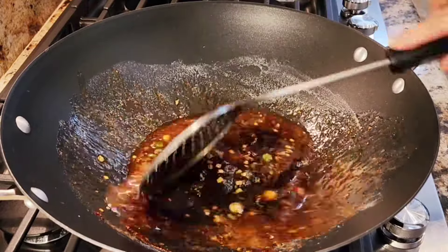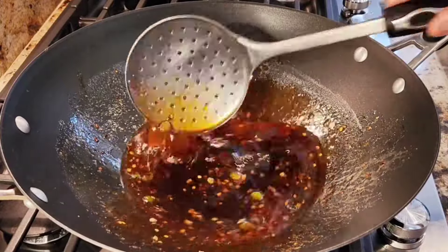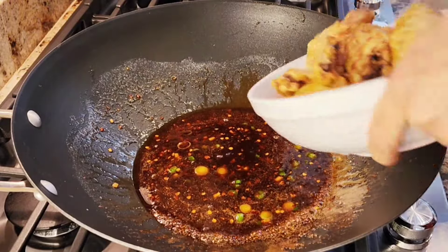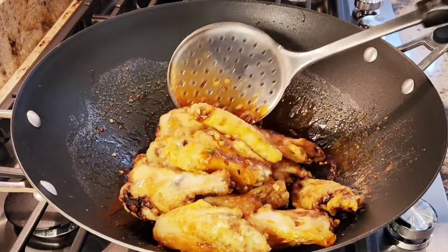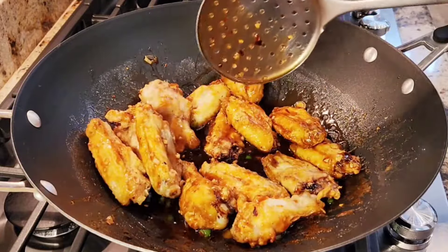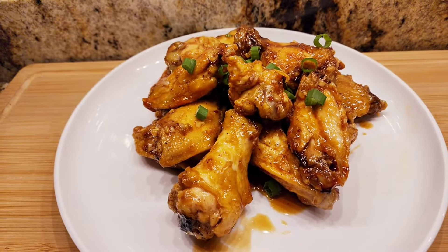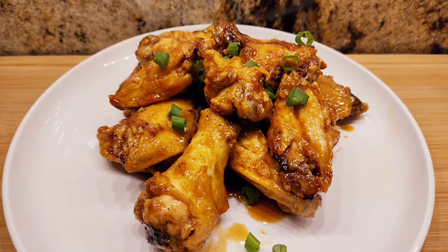Now I'm getting this all mixed together and cooking it for about a minute or two, letting it all come together. It's coming up to a boil and it's ready. Now we're gonna add our chicken and mix everything together with this beautiful sauce. Here are my chicken wings — use the green part of the green onion for garnish. These are very tasty! Thank you so much for watching, please subscribe and I'll see you next time.